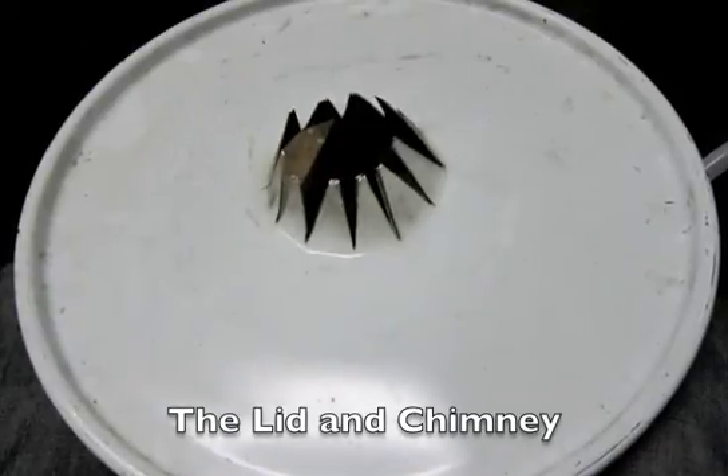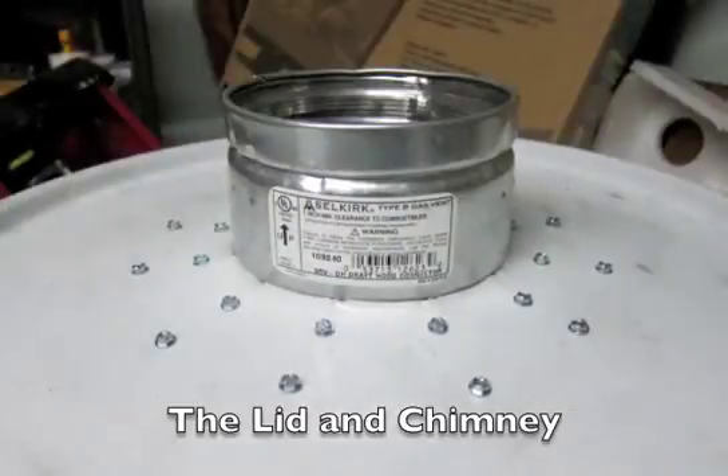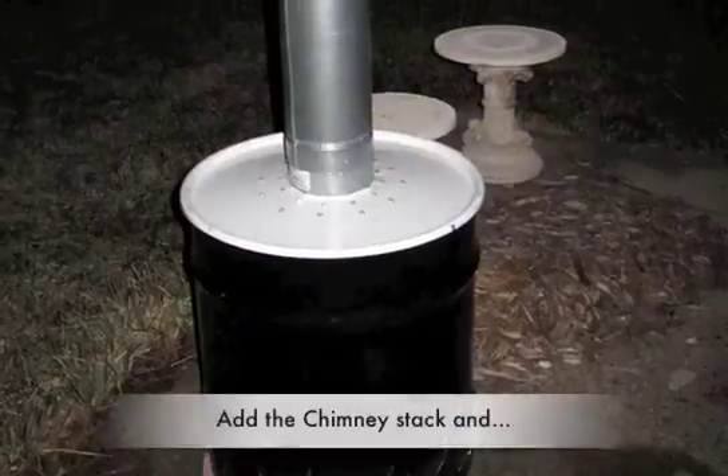After that's done, install a chimney stack on the lid. The chimney creates an updraft so the unit runs itself.